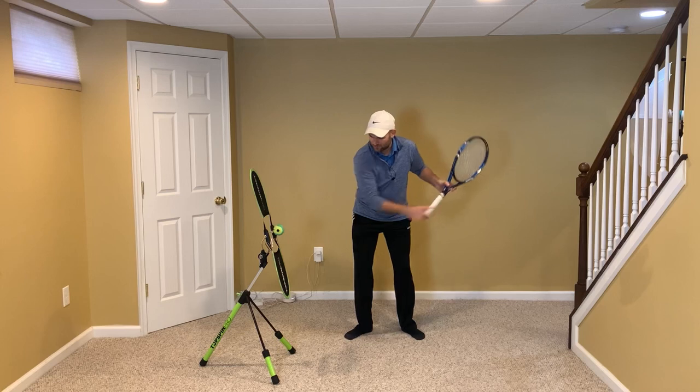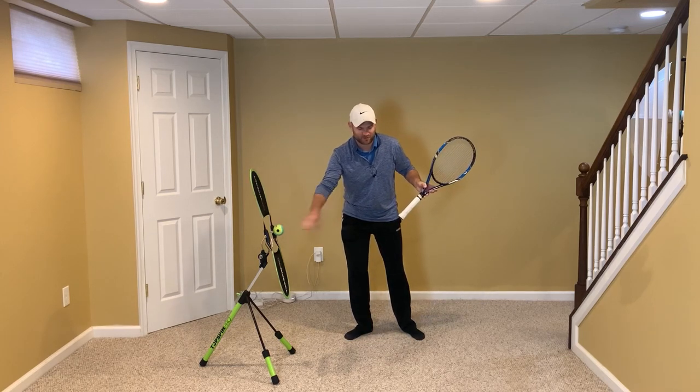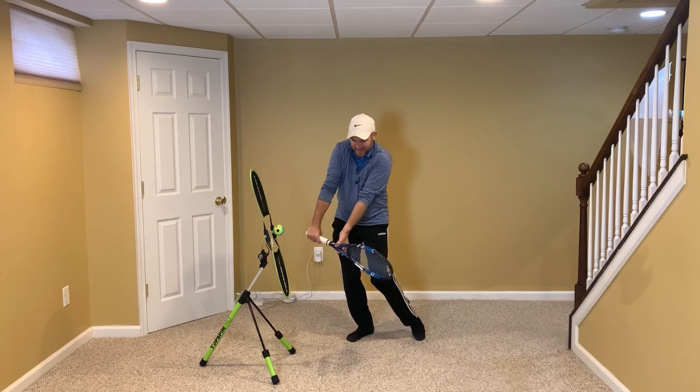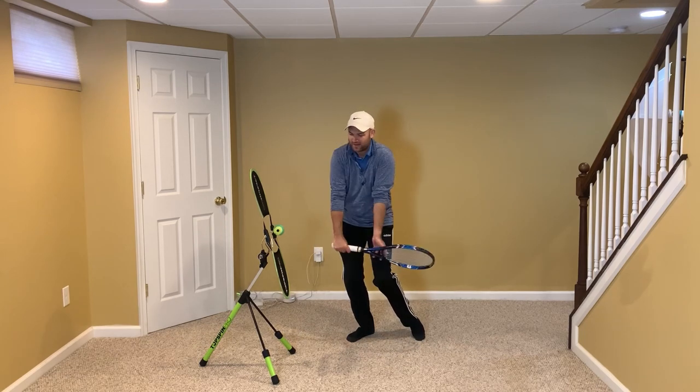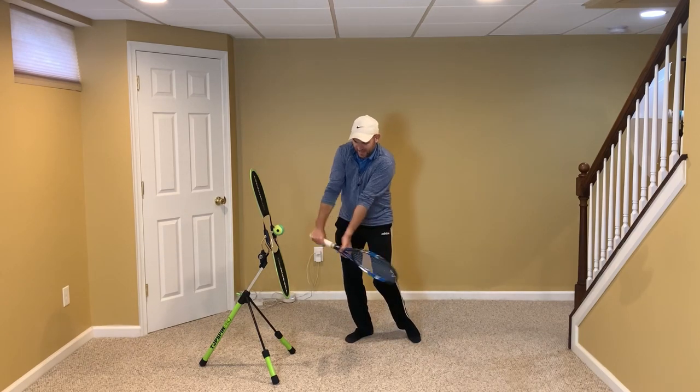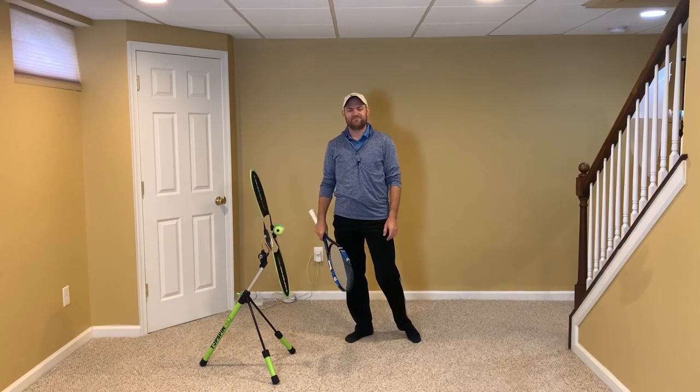It's almost like if the ball had a brain — the ball sees you coming and thinks, are they going to hit me with two hands? You almost feel like you still have one and a half hands on the racket, and then you let go. The later you let go on your one-handed backhand, the better off you're going to be.